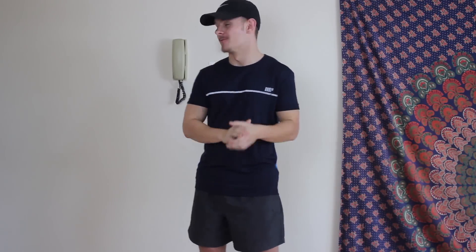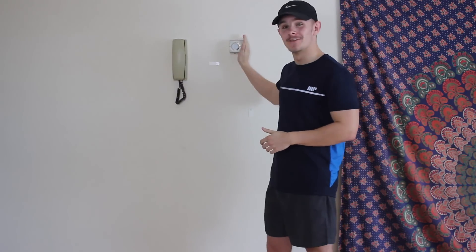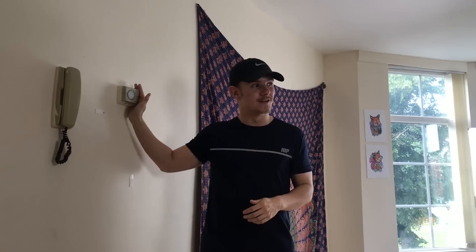How's it going guys and welcome to my living room. First things first, let's get the elephant in the room out of the way. This is an intercom phone, we can't order pizzas on here. This is a thermostat that doesn't work, we use the boiler to do our heating.